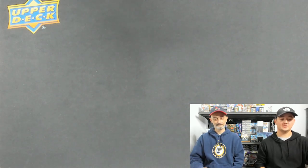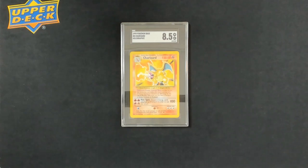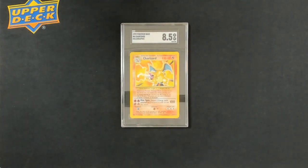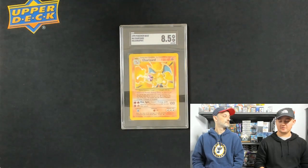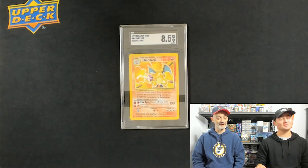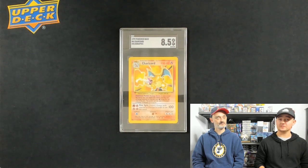I send to SGC based off their quick turnarounds. It is $15 right now if you have an account to send it in, and it's about a two-week turnaround. I sent this card in because I found it at shows — I bought it raw — and it's a 1999 Charizard Pokemon base holographic. I'm not a big Charizard or Pokemon person, but it's a card that's always going to maintain value. Everyone likes Charizard, everyone likes Pokemon.